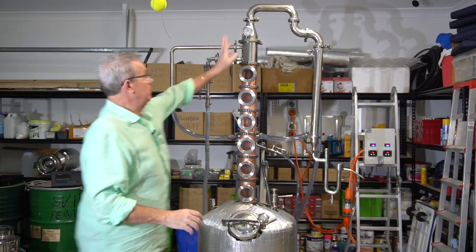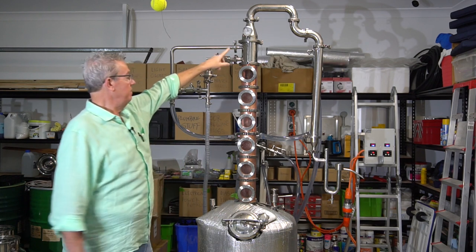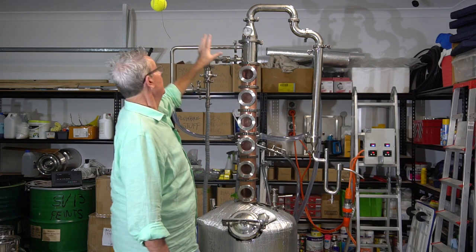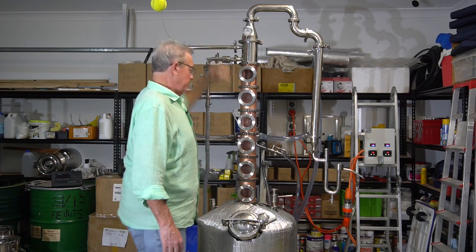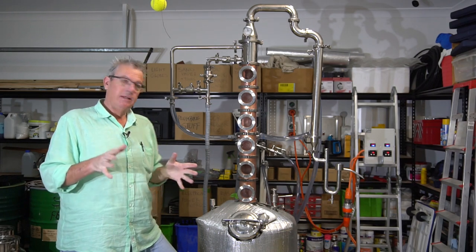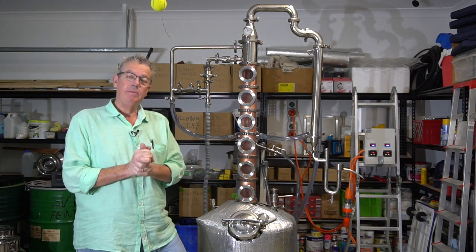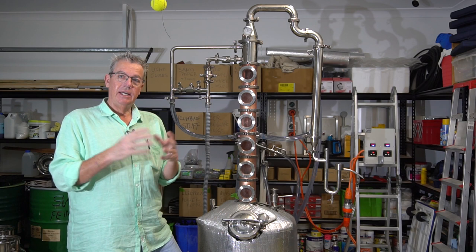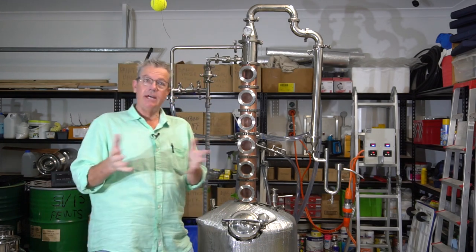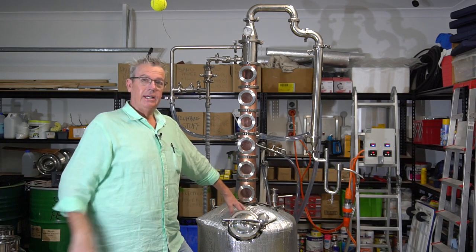As you can see, the gin basket is gone. We've now got six plates. I still have my manifold for the deflegmator and the shotgun condenser with the parrot. Temperatures are a bit higher up here by adding these two extra plates. Because this is the first run with six plates rather than four, I'm going to be doing a lot of cuts to see the difference — when the heads start, when the heads stop and the hearts start, and when the tails start.